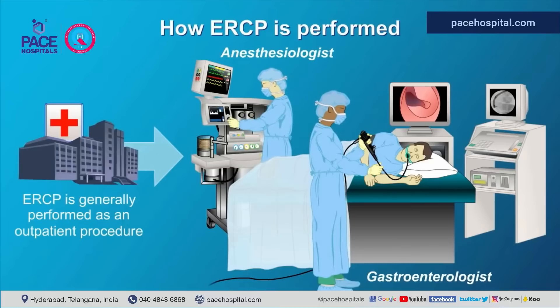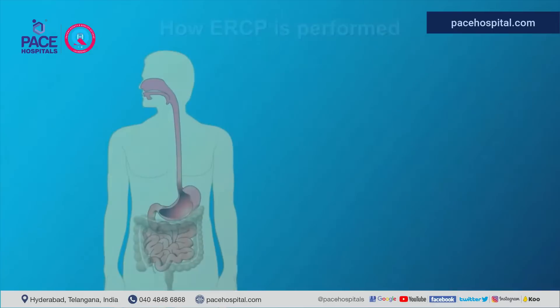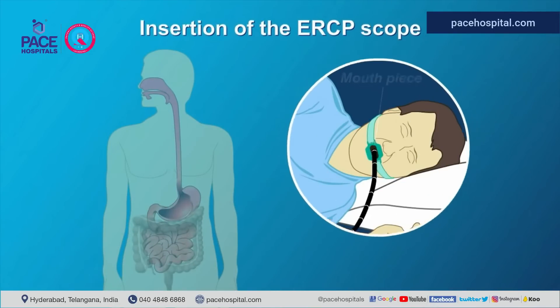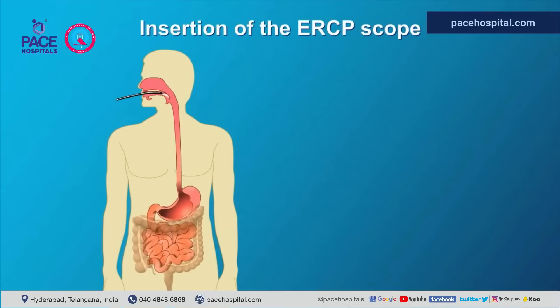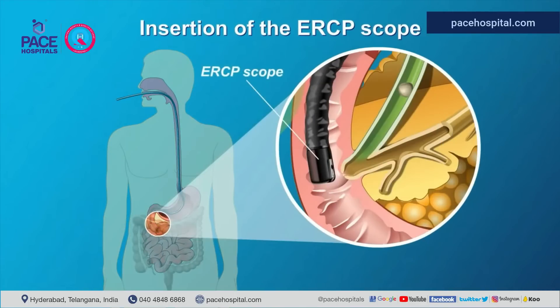What is the procedure for ERCP? A local anesthetic spray may be applied to your throat to numb the gagging. Your vital signs are closely monitored throughout the procedure, which may be short or lengthy depending on the complexity of the case. A mouth tube is used to protect your teeth and the endoscope. The ERCP scope is then inserted into the mouth and passes through the esophagus into the stomach and duodenum.